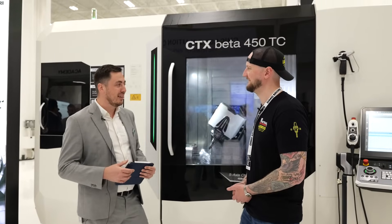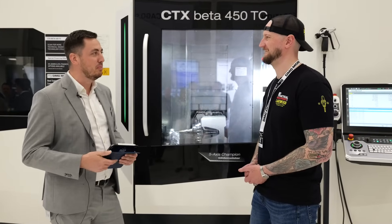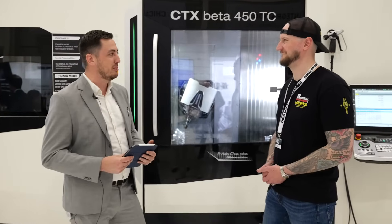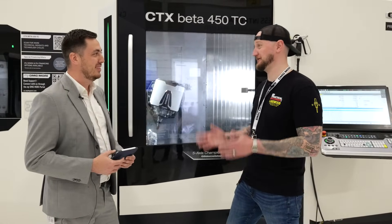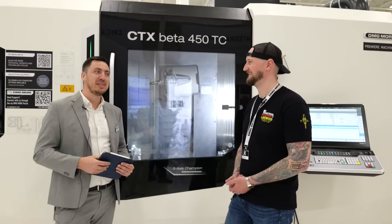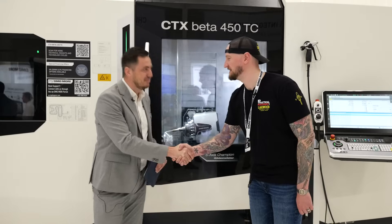If people want to find out more about this machine, where should they go? They should contact our responsible sales team — we're covered everywhere in the U.S. and around the world. Our dmgmori.com homepage provides a lot of information, and on YouTube we have videos of the machine, including the same part we're showing live today. They can also come here — we're at Innovation Days through Friday and happy to answer all questions. Thank you very much for joining us, and stay tuned as we continue our live coverage of DMG Mori.